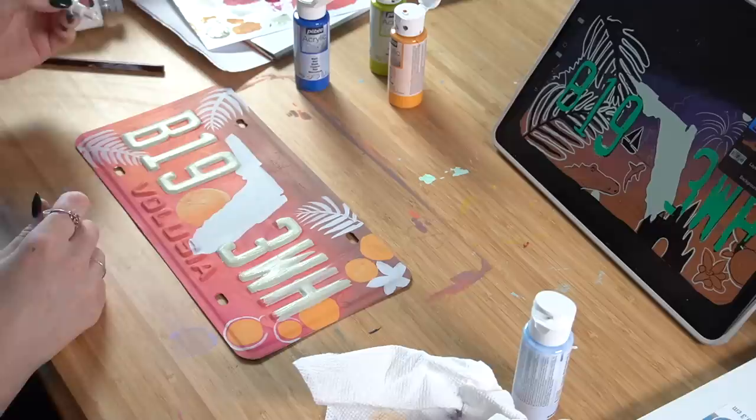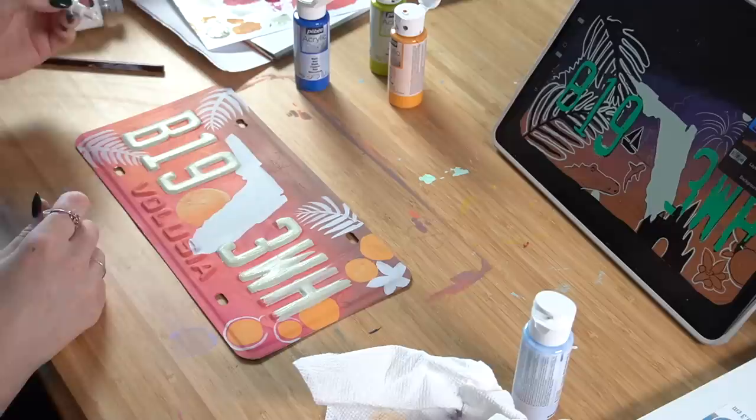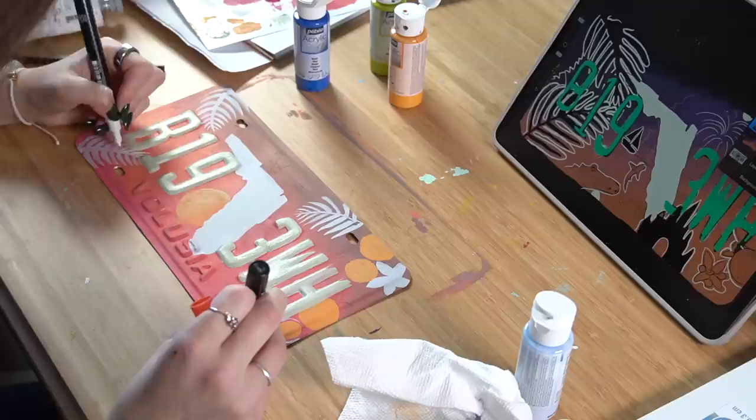I took out my Posca pens next to get some things that only a pen can get. I mean, you can get it with a paintbrush too, but it would take you a hundred times longer — so I added the small details and outlines on things with the Poscas.